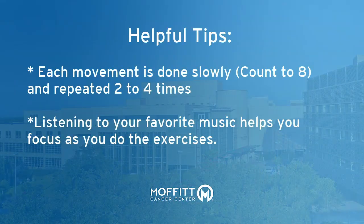Here are some helpful tips before we get started. Each movement is done slowly — count to eight — and repeated two to four times. Listening to your favorite music may help you focus as you do the exercises.